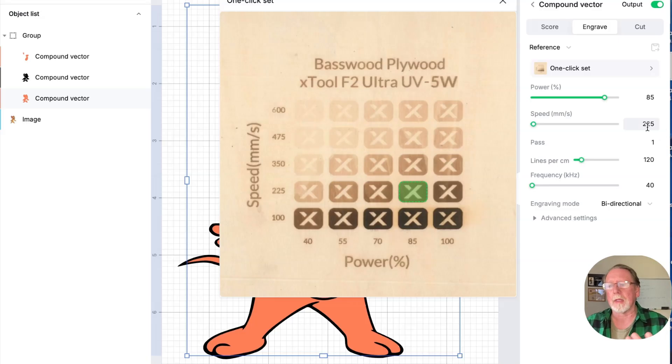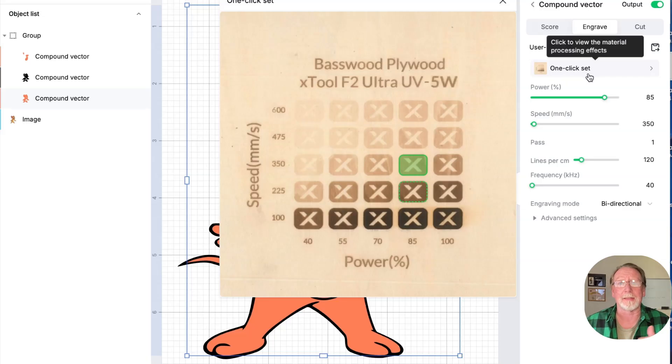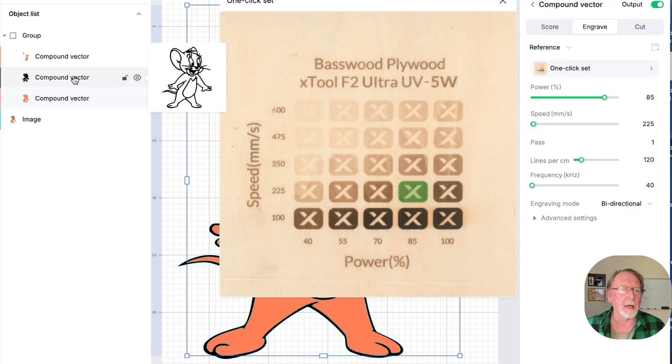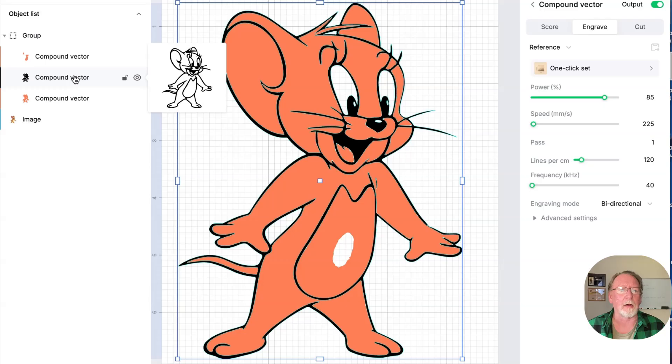This is running on the xTool F2 Ultra UV, but this will work on any machine — it doesn't matter which one you've got, it's just going to change the parameters a little bit. What you need to do is change the parameters based on the colors you want. If you want this color just click that one — in one click it's the easiest way to do this. Now you can see this one is the outside perimeter.